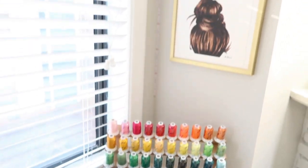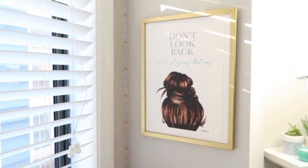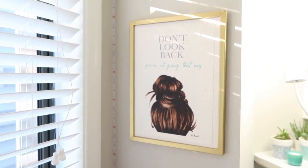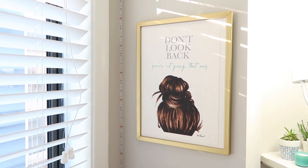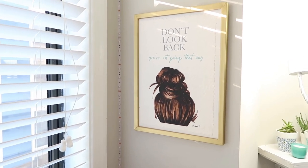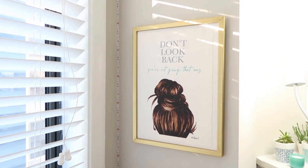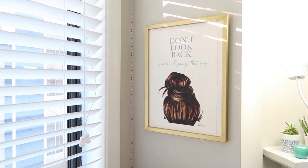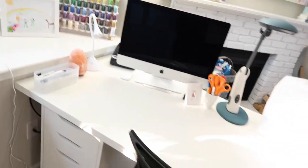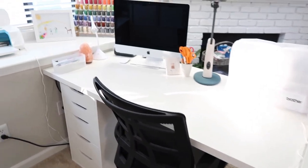And I really love this — I never buy art from stores normally — but this got really close to my heart because it says 'Don't look back, you're not going that way.' Since I've had some health issues and I'm getting better now, I just don't want to ever look back. I want to keep going forward. So in this part of the room I have my computer, my desk, and my sewing machine.